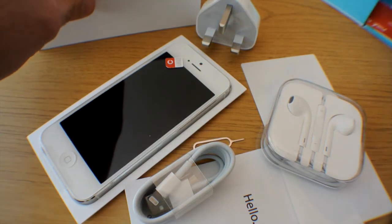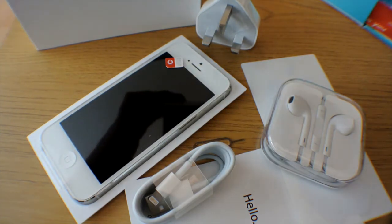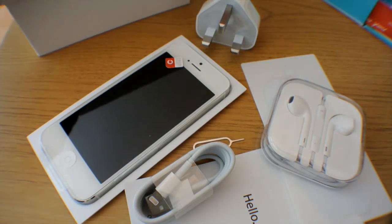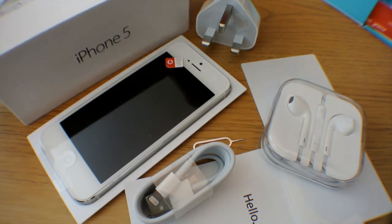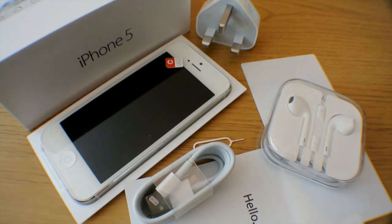And that is the unboxing of the new iPhone 5 in white, 32GB. Thank you for watching the unboxing. I hope it's helped in terms of what you're going to see in the box, and for those that can't wait for the next batch to come out. Thank you for watching, and you've been watching Fly FAA UK, and I am Nick. Hope you enjoy your new phone when you do get it.